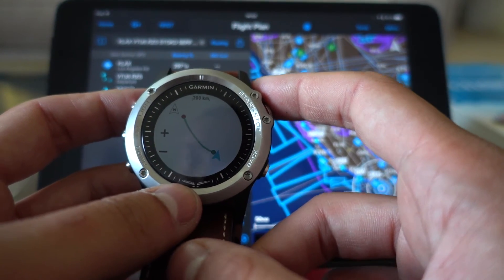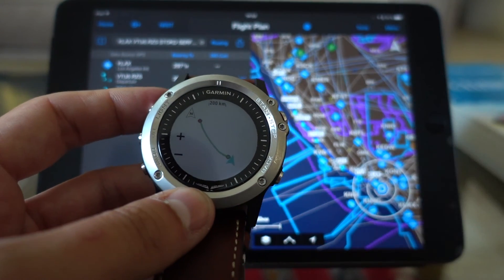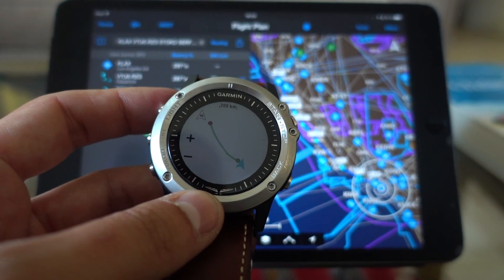The only thing that's missing, according to me, is the base map and the satellite view. Alright, thanks for watching and see you soon.